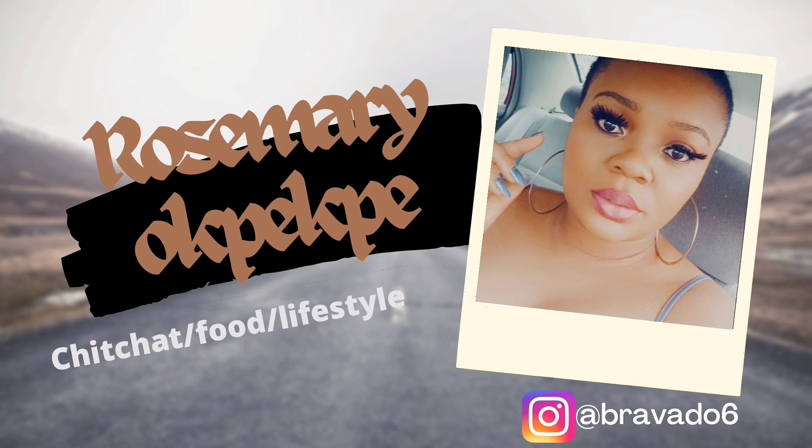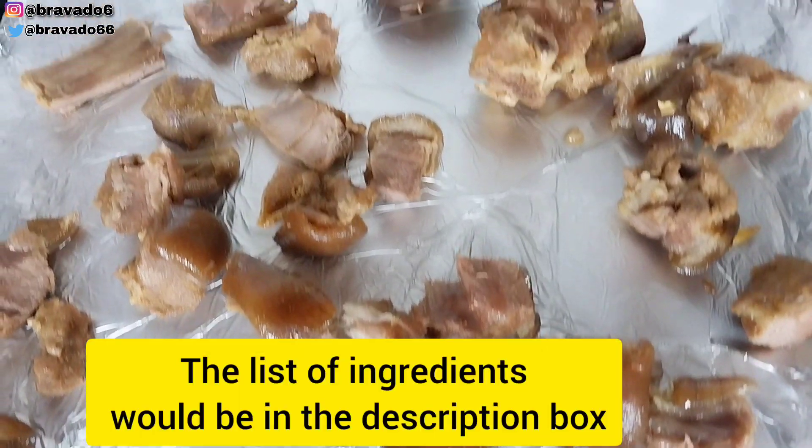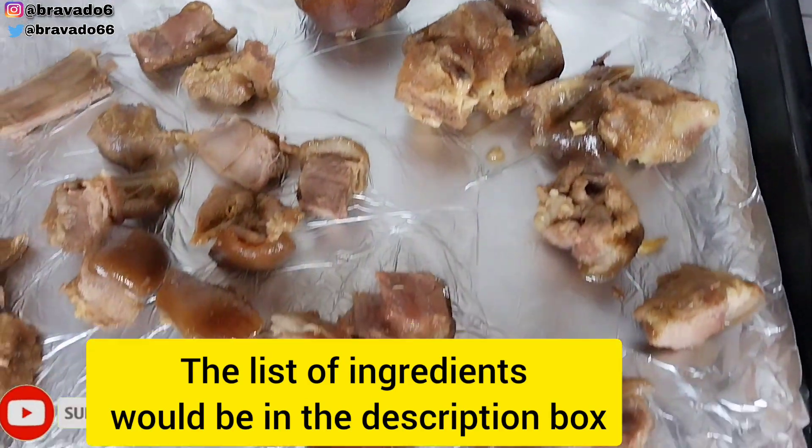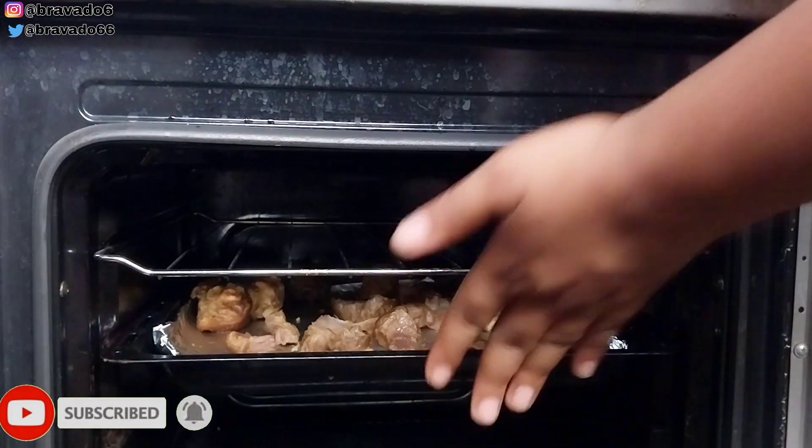Your one stop shouldn't be your last, so make sure you subscribe, like, and share. The list of ingredients is displayed in the description box, so please feel free to check it out. Right now, I cooked my goat's meat, cut it into size, and placed it in the oven.